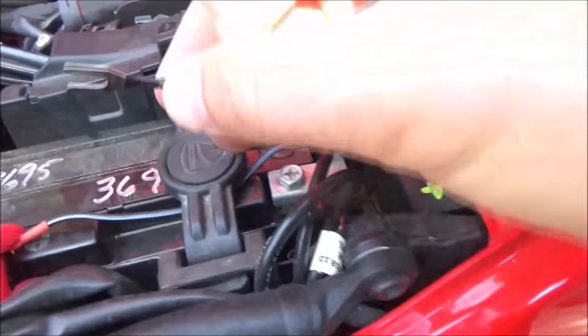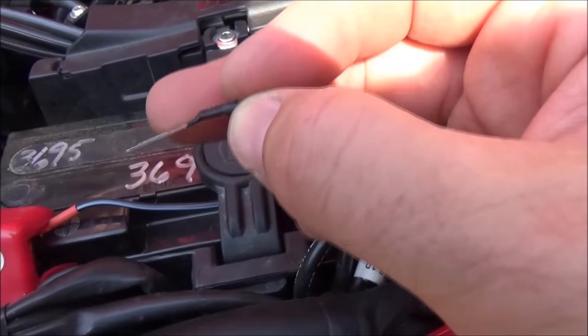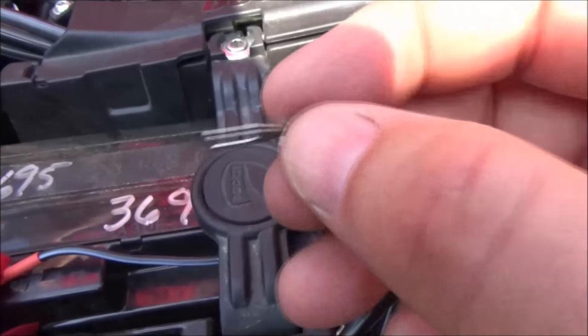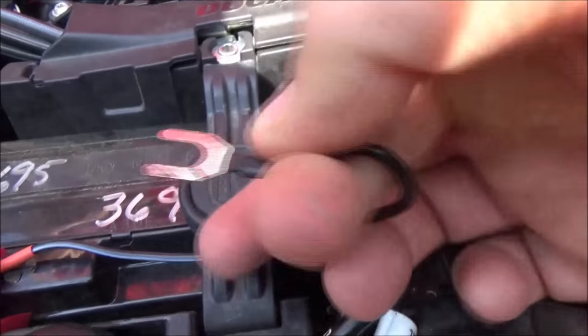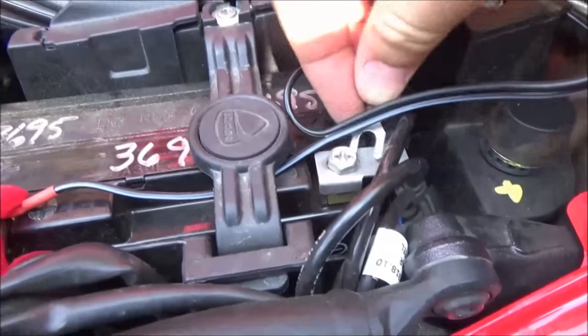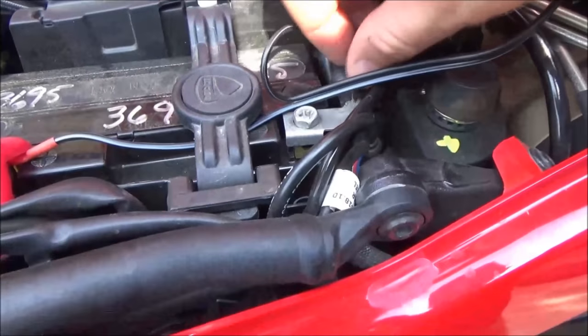Something else about this ring terminal fork: there's a top and bottom to it. You can see where it's built up — that's the top. If oriented incorrectly when you fork it in, it's going to force that lip to kick up. So wiggle it into place in the correct orientation.